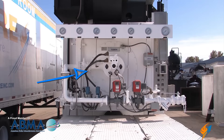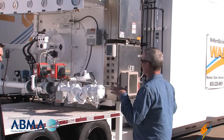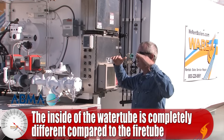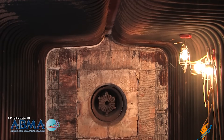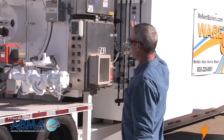You can see the gas train on the front end here with the Maxon valves — big wind box on these. The inside of the water tube is completely different than fire tube. In a fire tube you have a round Morrison tube, but in a water tube you've got a great big wide rectangular box — this wide, this tall, the length of the boiler. So you have fire that comes out there.